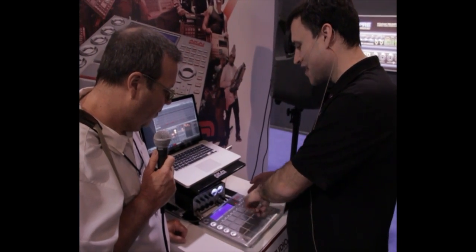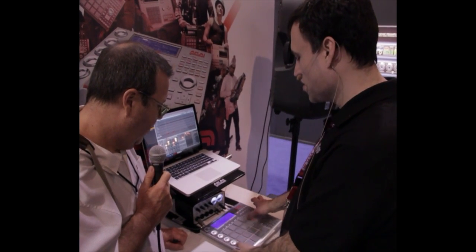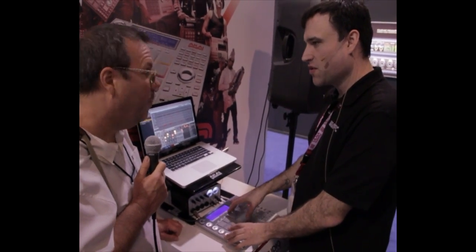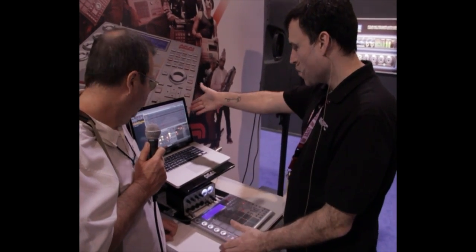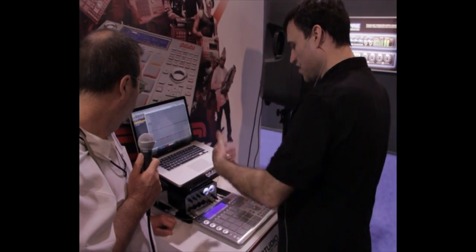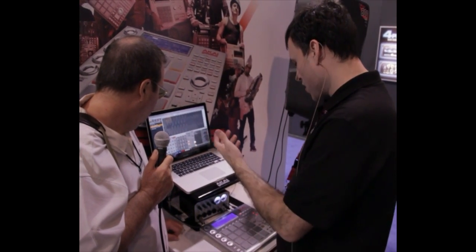This uses the same software as its big brother, the MPC Renaissance, which we'll talk about in a minute. The user interface is all right here — 90% of what you want to do can be done right here with this screen, so it feels like you're working on a real MPC. But if you want, you can jump to a full screen piano roll or do full screen waveform editing, all in one controller.